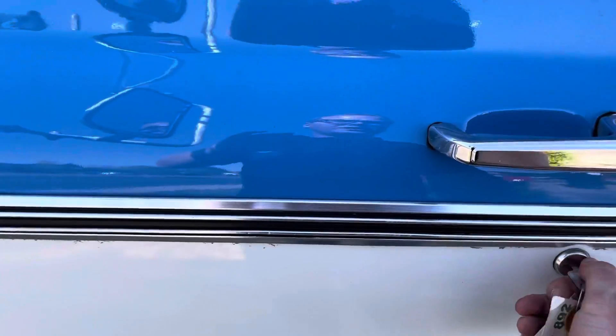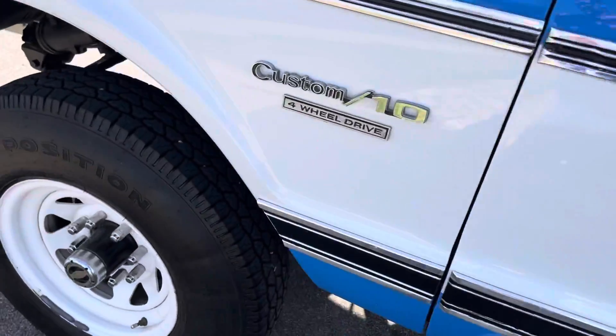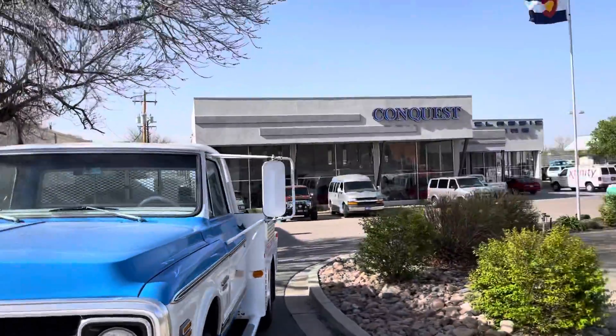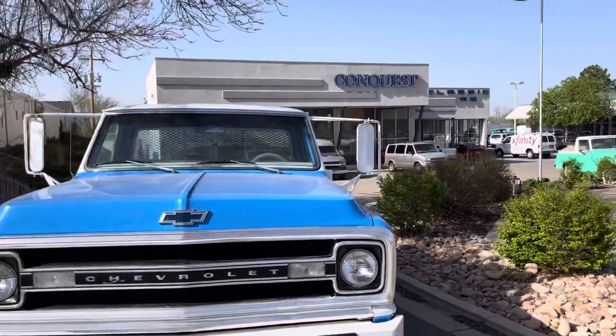Well, thanks so much for watching. Feel free to give me a call if you have any questions. This is Garrett over at Conquest Classic Cars here in Greeley, Colorado. See you next time.